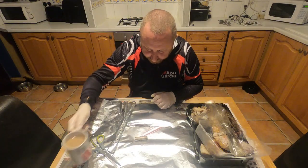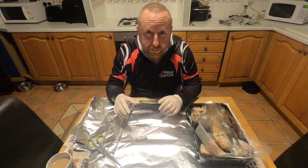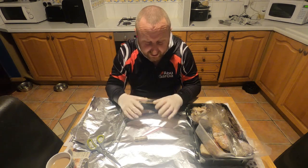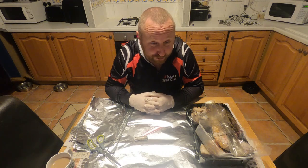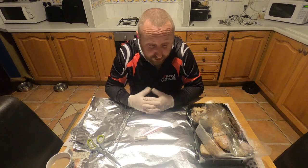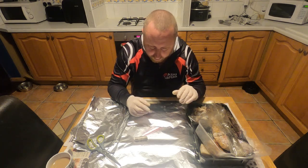Good evening, I hope everyone's well. I've been asked quite a few times how I do my pre-made bait bombs as I call them. I've just made a couple and tidied up again because I thought I'll do a video just to keep you informed how I do it. I'm not saying this is the way everyone has to do it, I'm not saying it's the right way — I'm just showing you how I do it. A few people have asked, so here I am with a little video. I've got all the bait there.